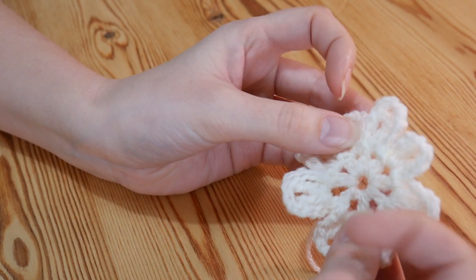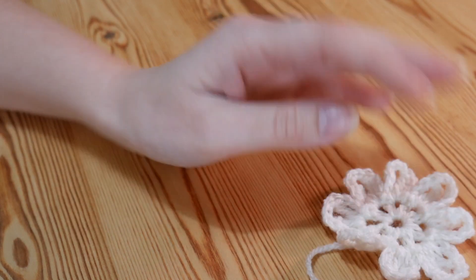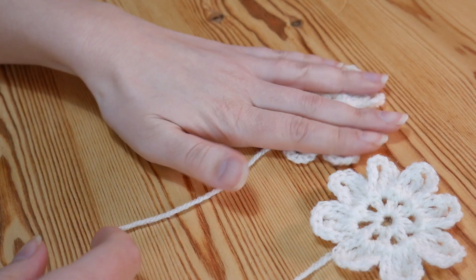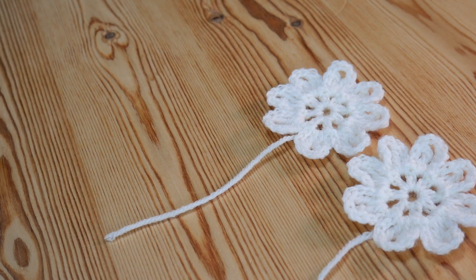I really hope that you like it — it's one of my favourite flowers. You can obviously use any colour that you like as well. But I really hope that you've enjoyed this one guys, and please remember to give me a quick thumbs up if you did and to subscribe for all of my future videos. But I will see you again soon for another tutorial. Bye for now.